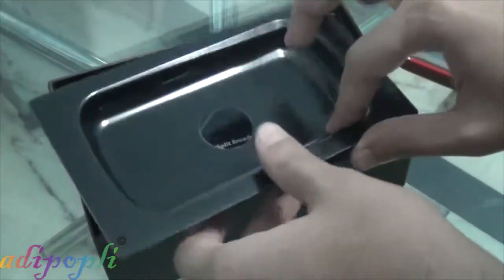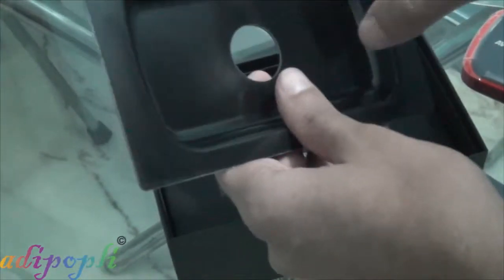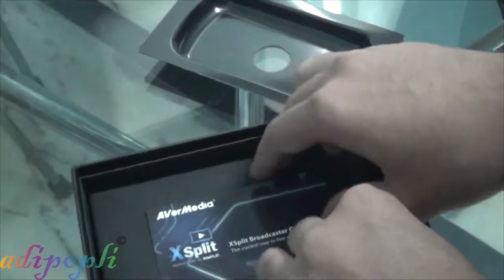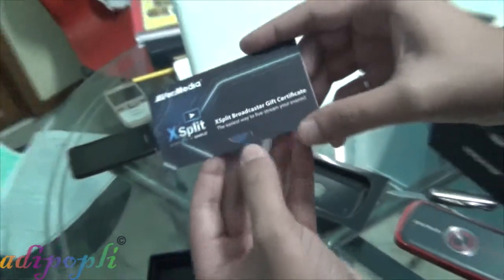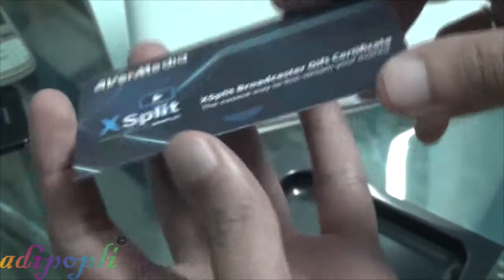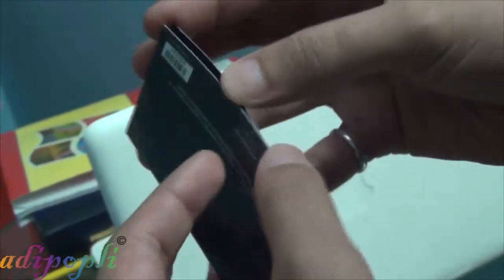The looks are also very nice — not just the quality and the recording. It records in 1080p, which is the maximum resolution available right now for recording gaming consoles. It also gives a free membership of Xsplit for three months, which is a very nice addition.